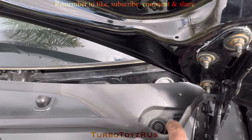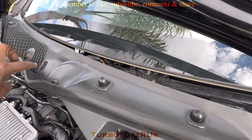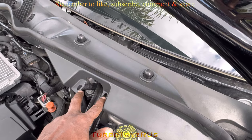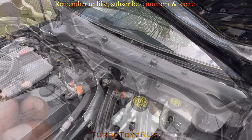There are 16 millimeter nuts — three of them, two on the passenger side and one on the driver side — to pull the wiper. And you'll have some clips. They look like Phillips screwdriver clips but they're not screws, they're clips.